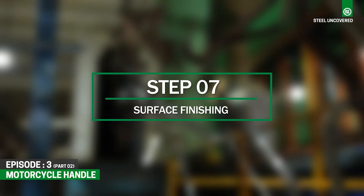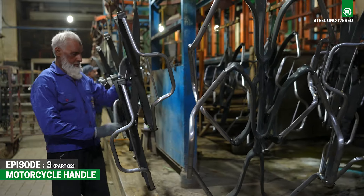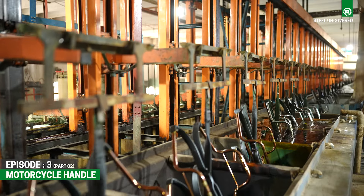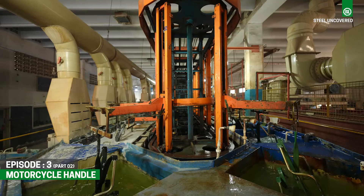Step 7: Surface Finishing. After shaping and welding, the handlebars undergo surface finishing treatments to enhance their appearance and protect against corrosion. This may include processes such as polishing and chrome plating to achieve the desired aesthetic and durability.